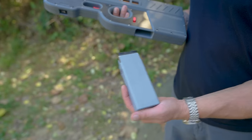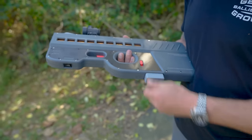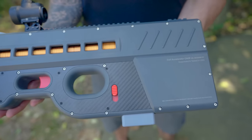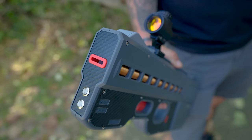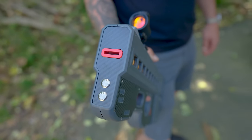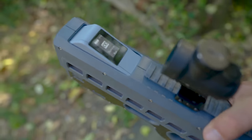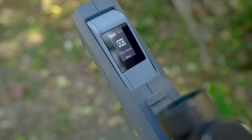Instead of a normal bullet, it uses these discs as the projectile. On the surface, it looks somewhat similar to the FN P90, except it has a Picatinny rail all the way down the top, skipping a spot for the charging port. There is an on-off switch on the front bottom, then you have the power and mode switches on the very front.